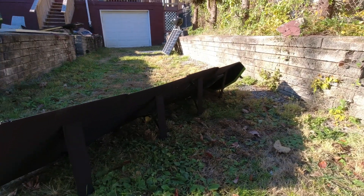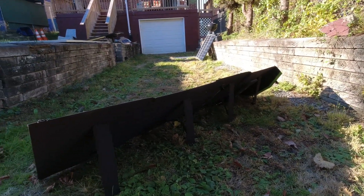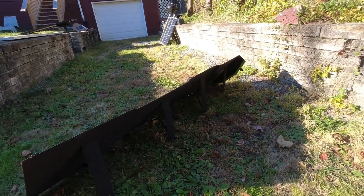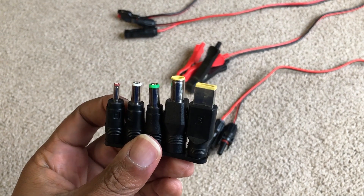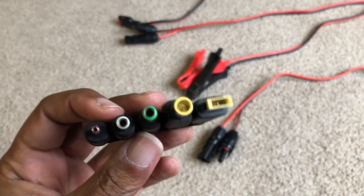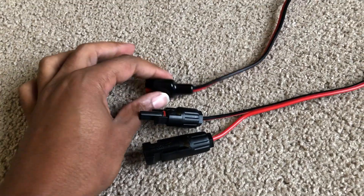It is a 12 volt panel, 22 volts open circuit, 12 amps open current. Realistically, it's 18 volts and 11 amps. It has MC4 connectors on it. It comes with maybe about five or six adapters, and it also comes with a nice MC4 to Anderson cable.